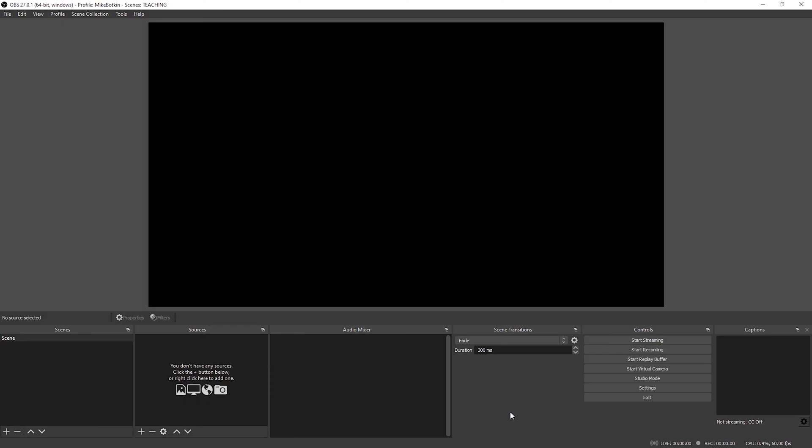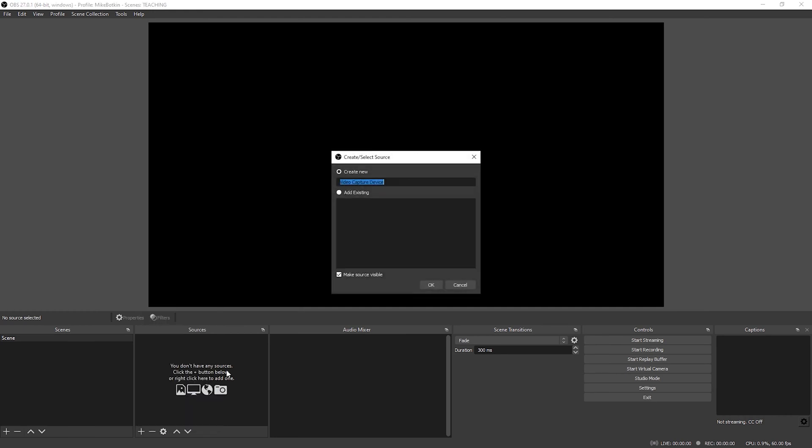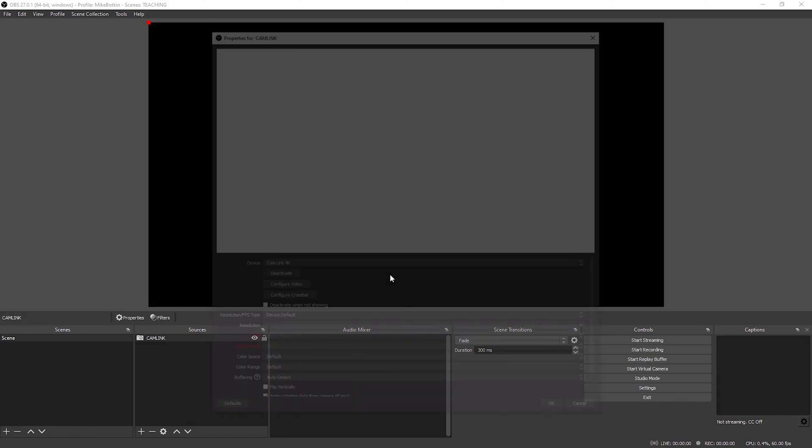Get it plugged in. The next thing you gotta do is add a video capture source — it's very simple. Just hit the plus sign, select video capture source, then add new. You can label this Cam Link — label it Cam Link — that way you don't get it lost with your other video sources. It's always good to label it just to keep things easy to figure out when you start adding scenes and getting a little crazy with your setup.